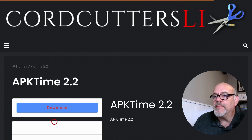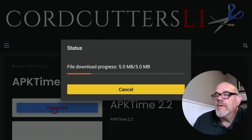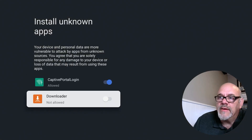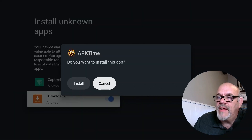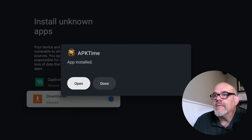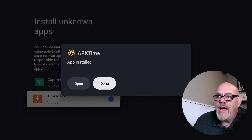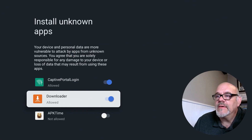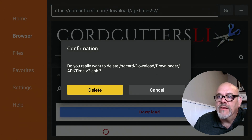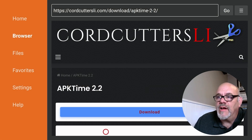Go down to the big blue button that says Download and go ahead and download that. After it gets downloaded you're going to see a message that says 'For security it's not allowed to install unknown apps from this source' — just click on Settings. Then go down to where it says Downloaded, toggle that to On, and click Install. After the app is installed you can click Done, then click Delete and Delete again to regain the space that the installation file took up.